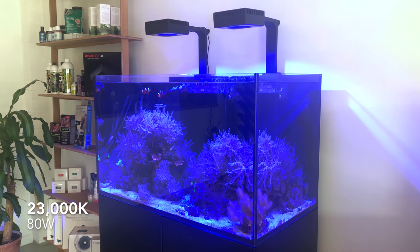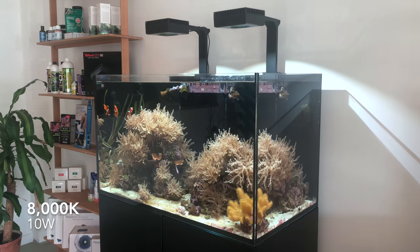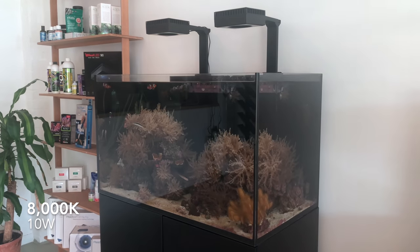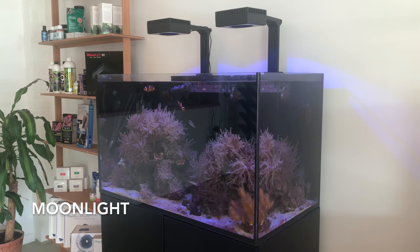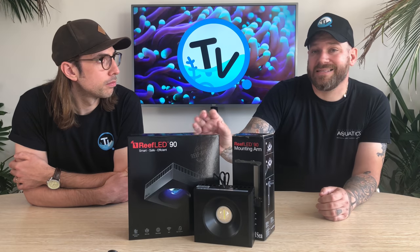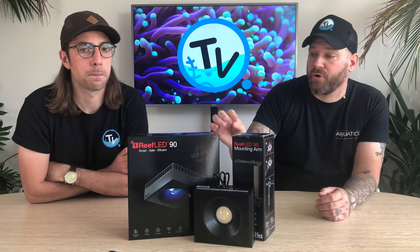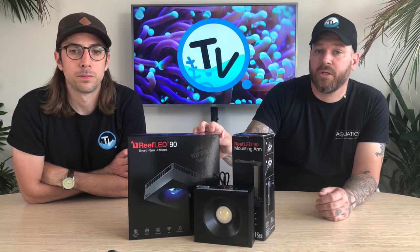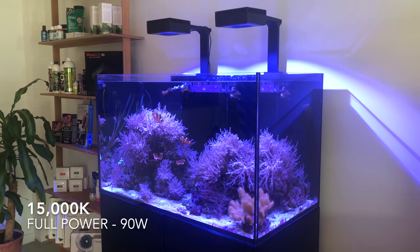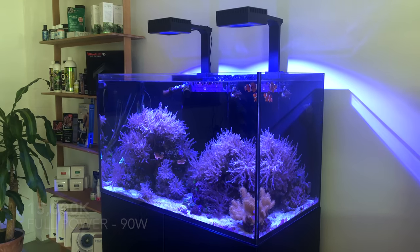They wanted to make these as easy, simple to use and reef safe as possible. So they only come with three channels: a 23,000 Kelvin blue channel, an 8,000 Kelvin white channel, and a moonlight channel. In total, the Reef LED 90 comes with 90 watts of power — 80 watts is geared towards the blue spectrum and only 10 watts on the white channel. But if you mix the blue and the white together, both at 100%, that gives you 15,000 Kelvin, which is a really optimal Kelvin for coral growth and gives you a really nice looking tank.